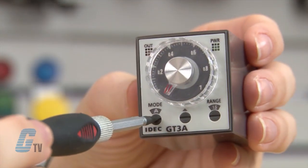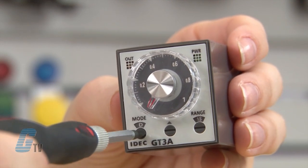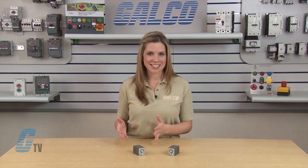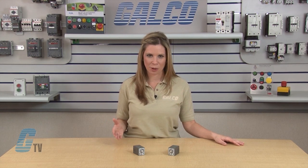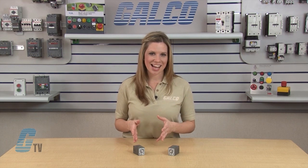Each timer's operation mode can be selected from A, B, C or D by turning the operation mode selector clockwise using a flat screwdriver. Each model has a different function for A, B, C and D. It is important to know which timing function you will need prior to purchasing the timer. Timer functions can be found on galco.com under the description and the docs and links tab.